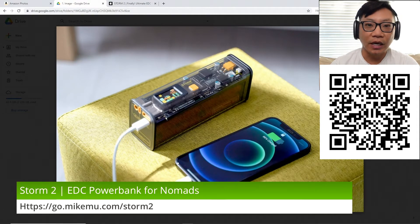Hey, what's up? Hey guys, Mike Moo here. I am a Kickstarter booster. I am boosting this project because this caught my eye.